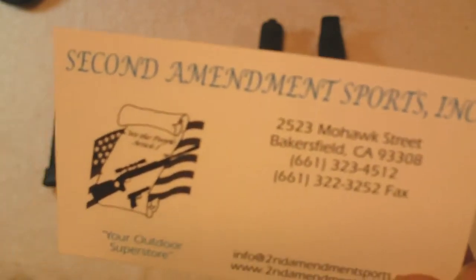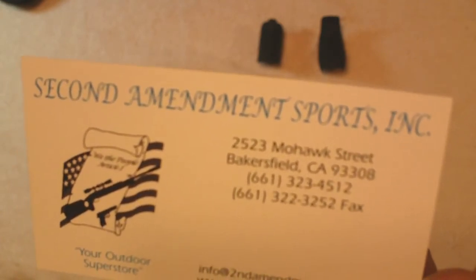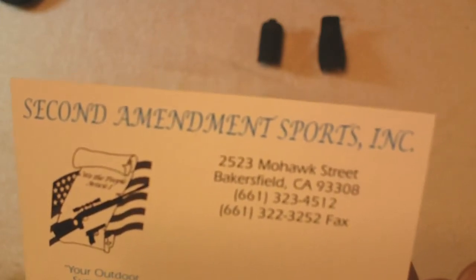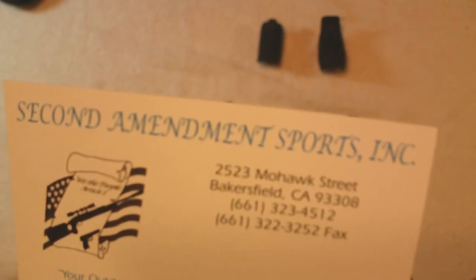It had been a while since I had bought a gun. I wasn't sure exactly what brand or model I wanted to go with, and when it came right down to making the decision they worked with me really well. Everybody in the entire store was very helpful and very professional, and real easy to work with.